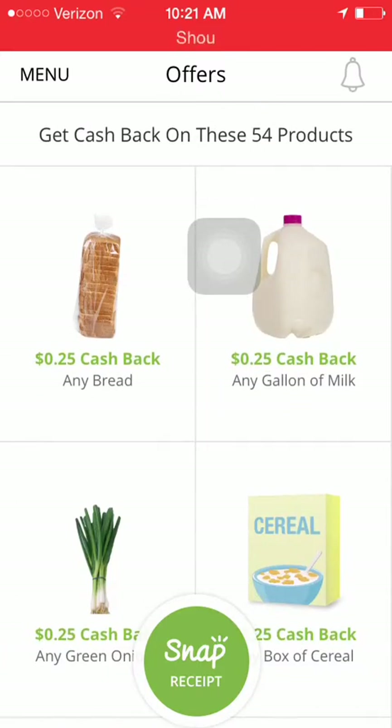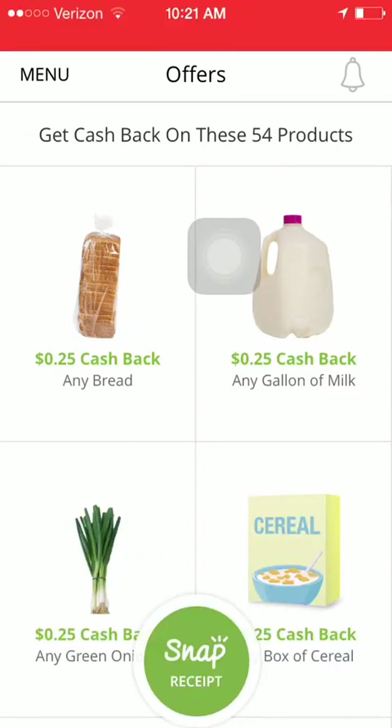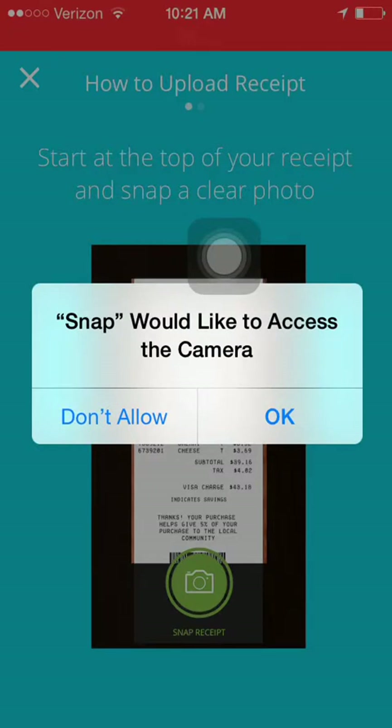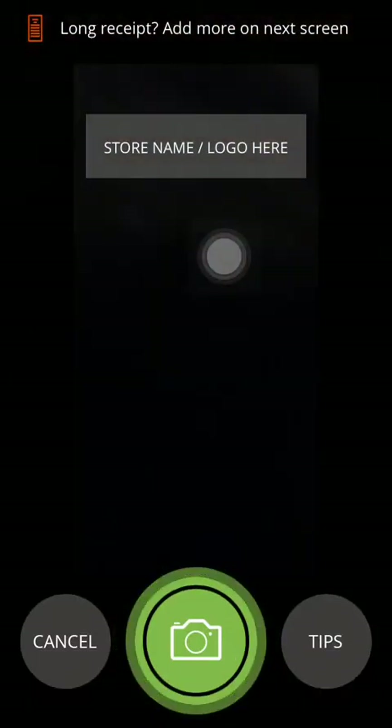This is a generic app in the sense that you don't have to scan particular products — you only scan your receipts, and the Snap app will search your receipt for any rebates you have. It's a little bit easier to use than Ibotta, where you do have to scan the product, then take pictures of your receipt and compare.